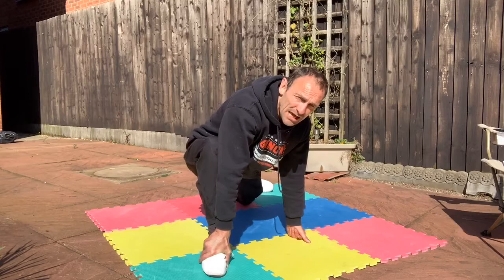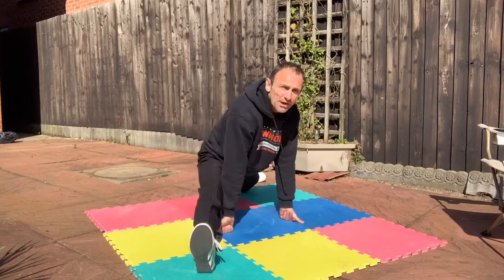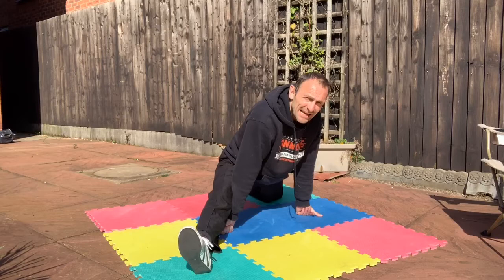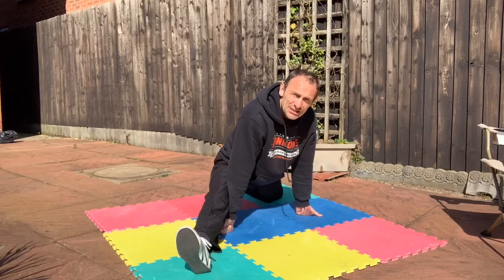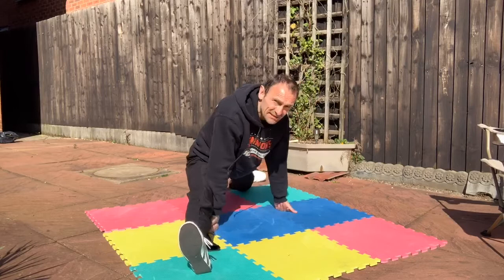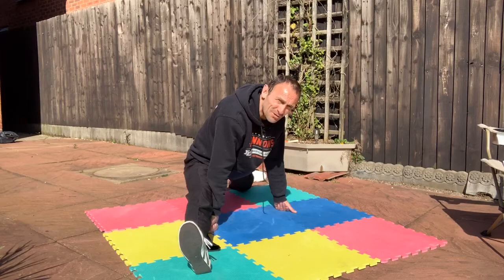Let's push out that leg towards a front splits position. If you've got a painful knee, you can drop that back knee down. I know Natalie, one of our instructors, has a bit of an issue with the knee — she still does a great stretch, just takes the pressure off. The advantage of having it locked out is you can add more leverage. We're just holding there and having a good time.